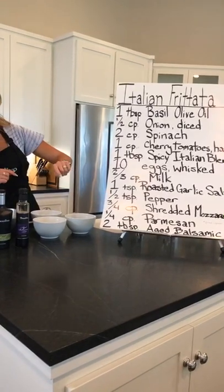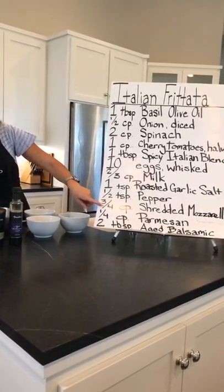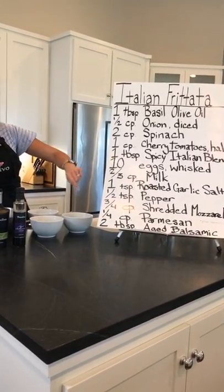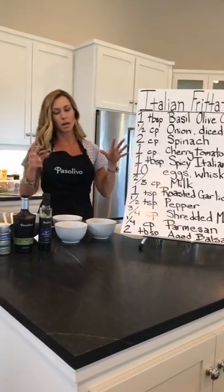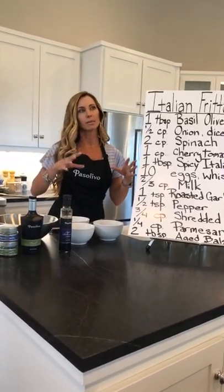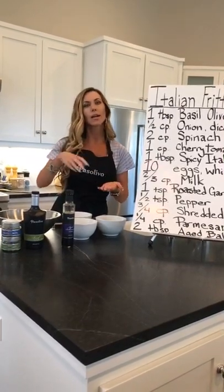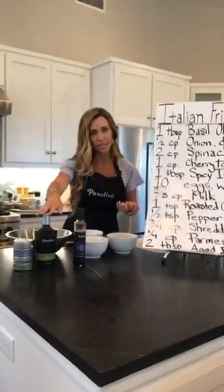And a half teaspoon of pepper — just a grinder pepper will do. Three fourths of a cup of shredded mozzarella. A quarter cup of Parmesan. Two tablespoons of aged balsamic — that's going to be to drizzle over at the very end. You can even put it on the table so people can help themselves. Don't store it with the balsamic already on there, but have it available.